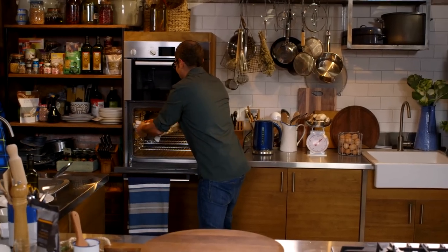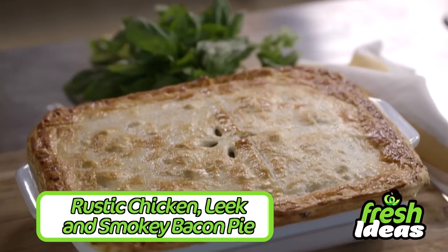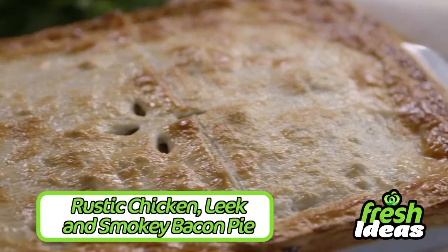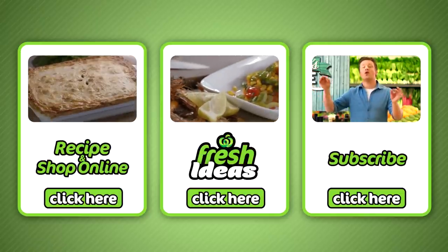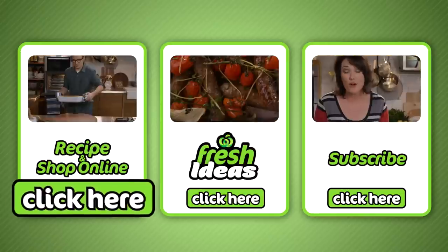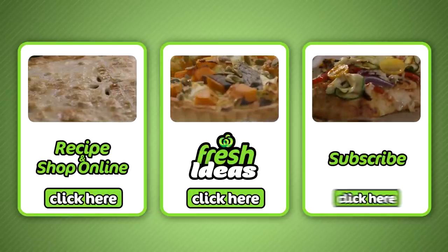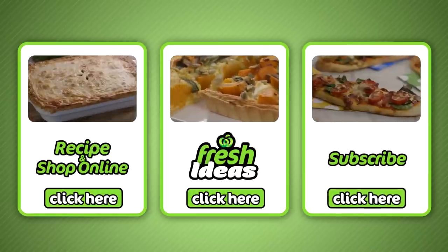Oh, look at this. Perfect. And there we have it — rustic chicken, leek and smoky bacon pie. If you like that, all ingredients can be purchased at your local Woolies and online by clicking here. To subscribe to our YouTube channel, click here. And to explore all our other Fresh Ideas recipes, click here.